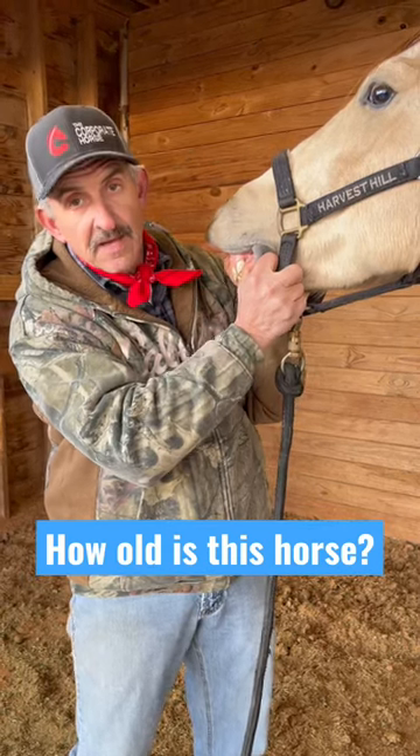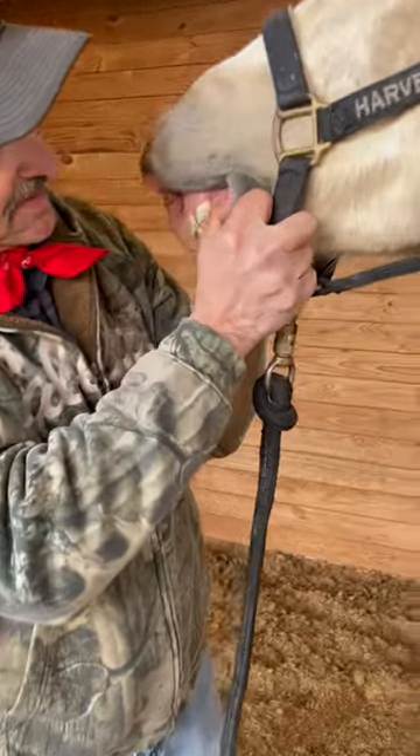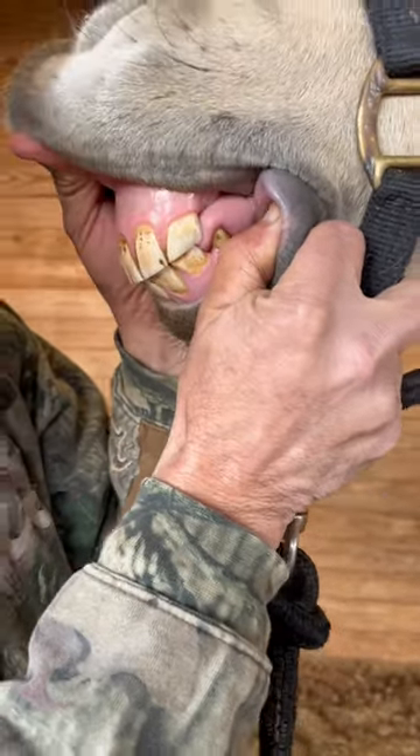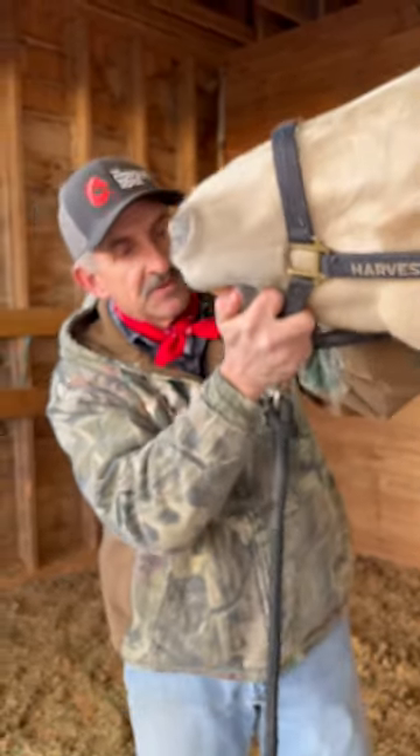Let's have a look at this little guy. Give me your best guess as to how old you think he is, and I'll tell you how old I think he is and why. He's probably not going to let me look at his cups, but he's still got cups in these two teeth here and these two teeth here.